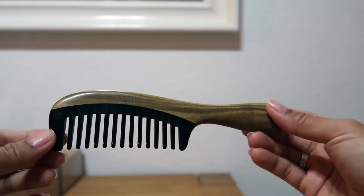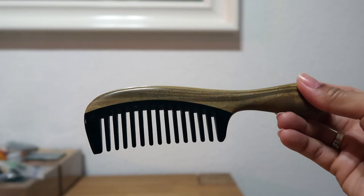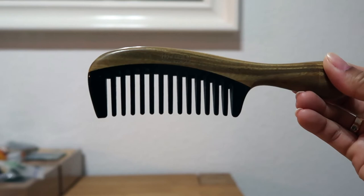I think this costs around 785 pesos — I'm not really sure of the exact price. They also stated on Facebook that if such combs are used more often, they can minimize hair fall and breakage because they have lesser friction compared to plastic and metal combs. Not only that, but they can also stimulate the scalp to promote circulation and the release of the hair's natural oil.